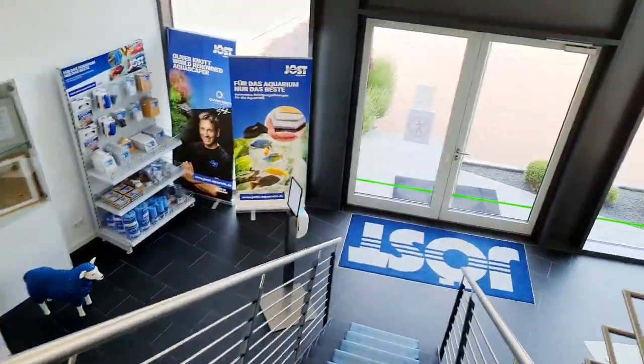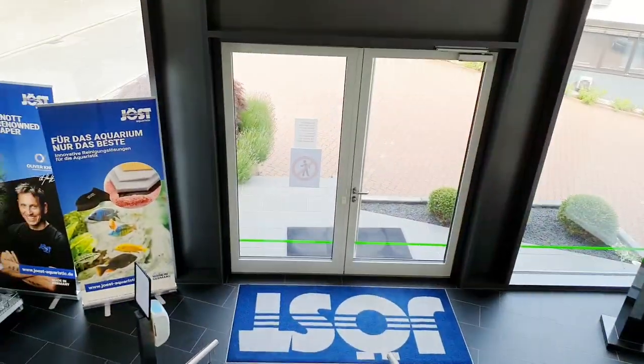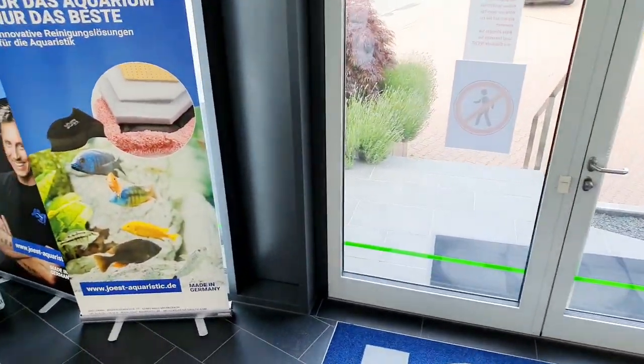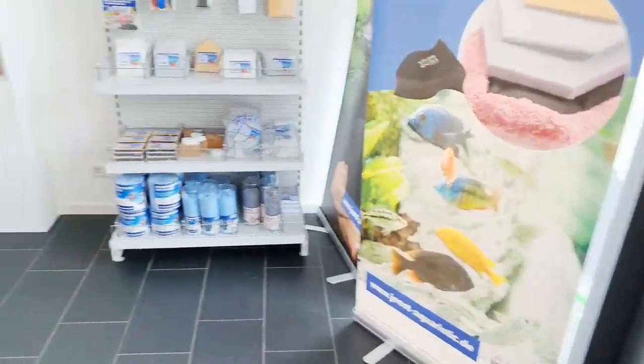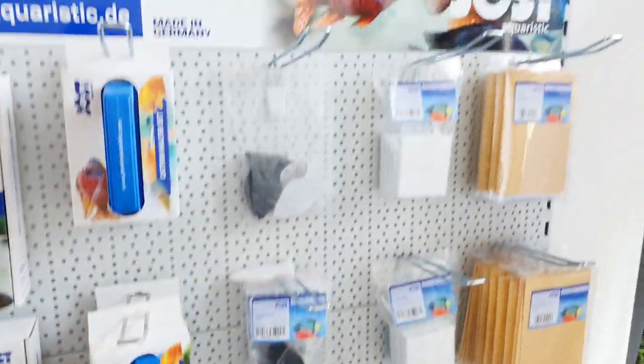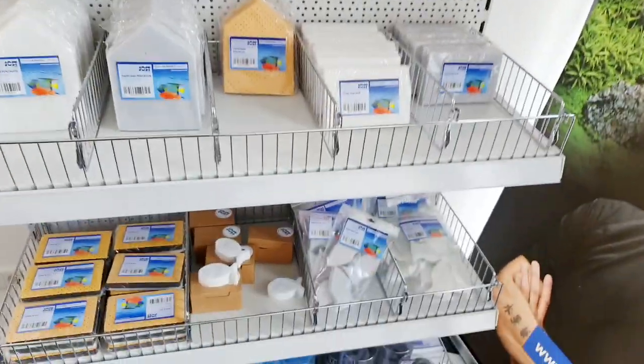So this is the first one. Joost Aquaristic makes some special products to clean your aquarium — sponges, towels — really nice, 100% scratch-free, made in Germany. So if you want to test them, this guy also tests them sometimes.